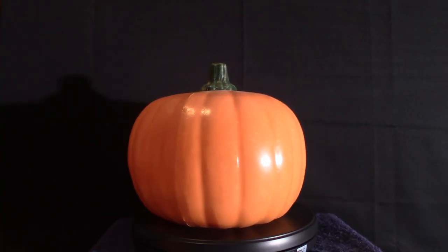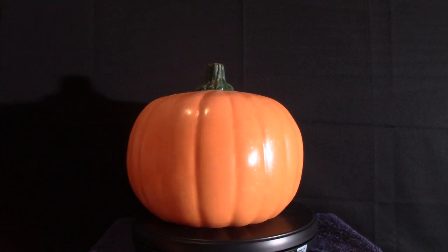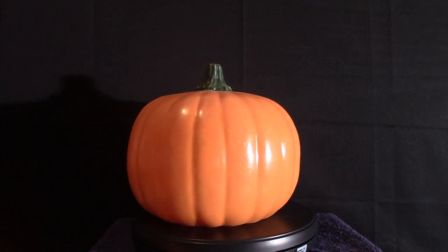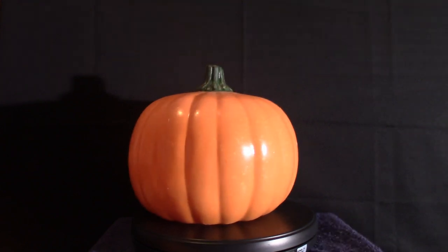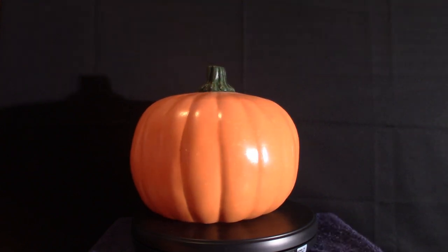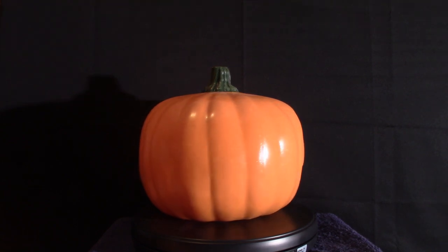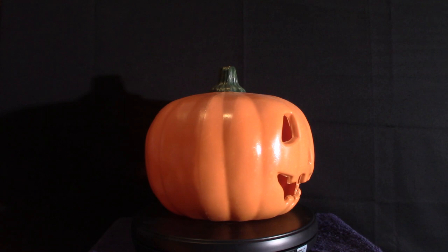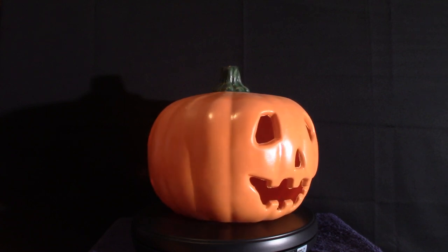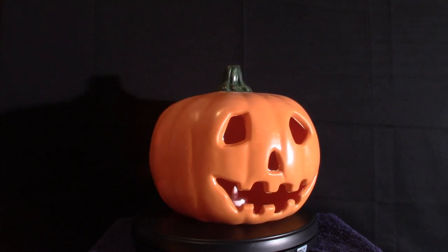Hello and welcome to Pumpkin Horror. Today we're going to be talking about pumpkins — it's getting close to Halloween, just a week away. People already have their animatronics and everything out. At my job they've got one particular animatronic called the Creepy Caretaker.